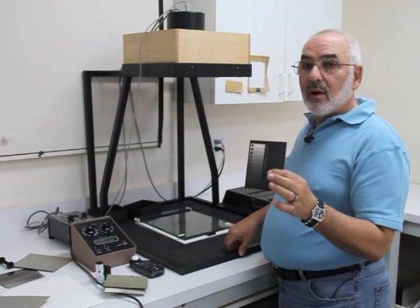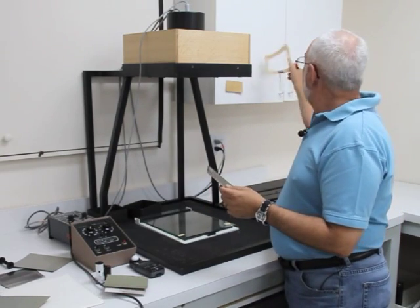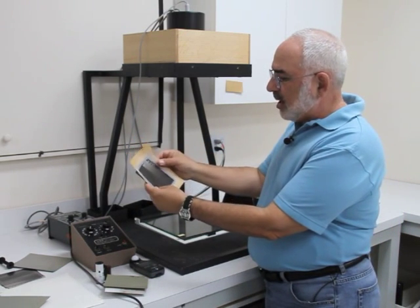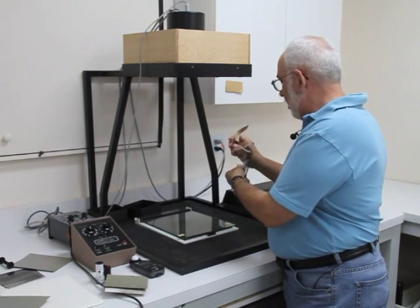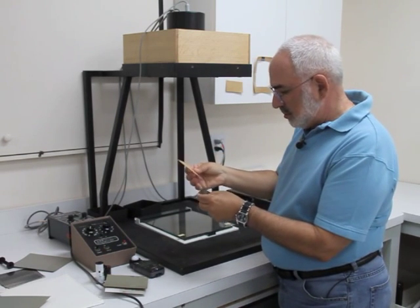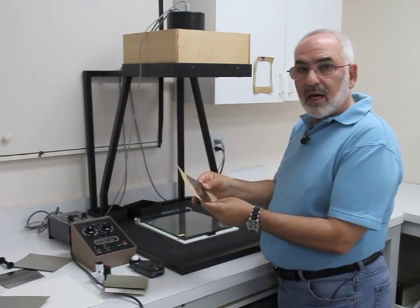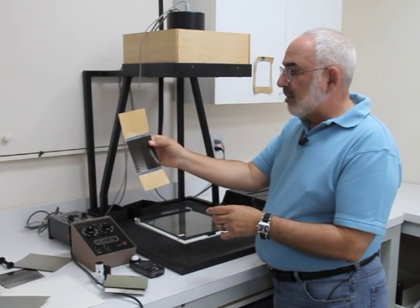The 4x5 step tablet is used for 4x5, 5x7, and 4x10. I have little masks — as described in the Beyond the Zone System book. I put the mask with the film and make exposures for 5x7. I have another mask for 4x10. So basically, any size between 4x5 and smaller than 8x10, I use this step tablet.